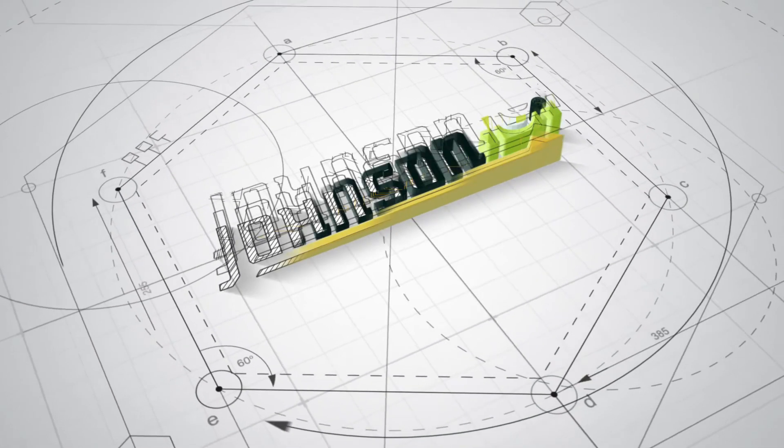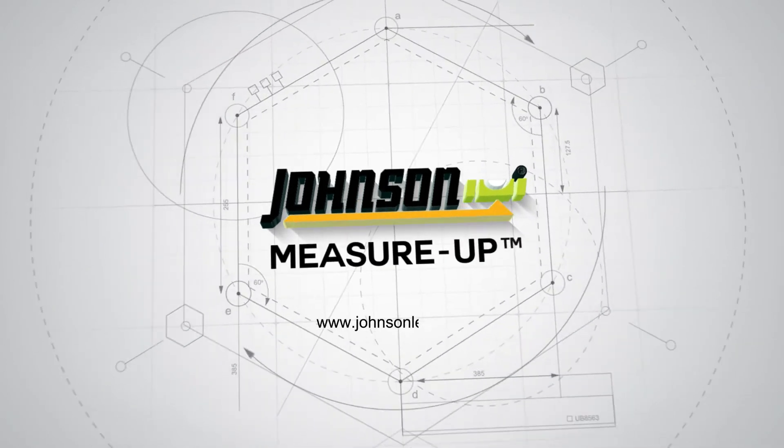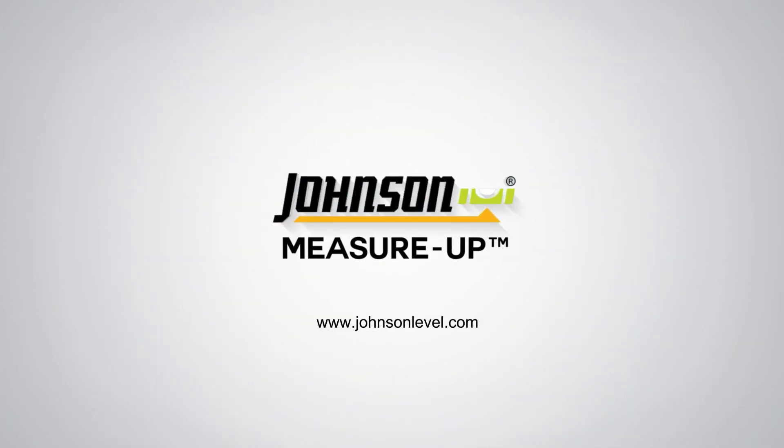Level up your business with MeasureUp. Visit www.johnsonlevel.com to learn more.